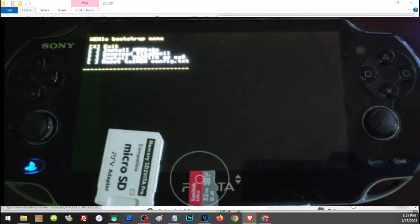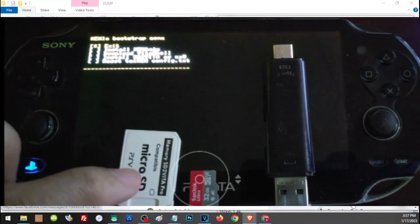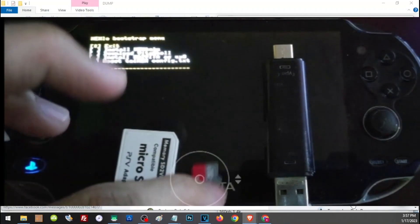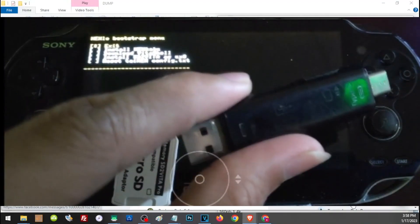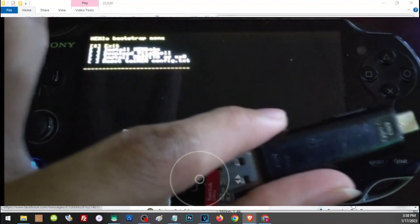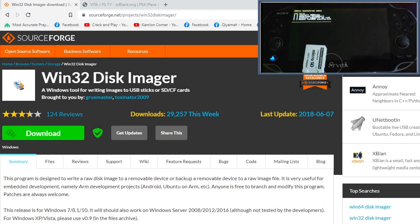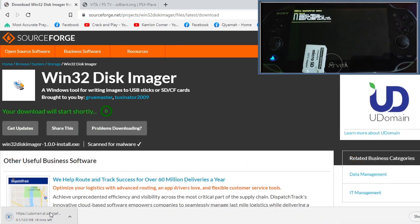To prepare our SD to Vita, here are the things we need: first, the SD to Vita adapter — we need this for the Vita to recognize our SD card. Next is the SD card itself. Then we need a card reader to connect our SD card to our PC. On our PC we need two files — links are in the description. First is Win32 Disk Imager; go to the provided link, click to download, and run the installer to install the application.